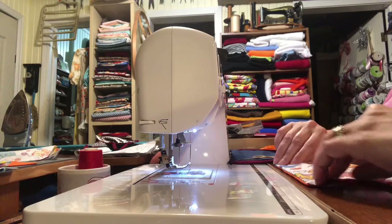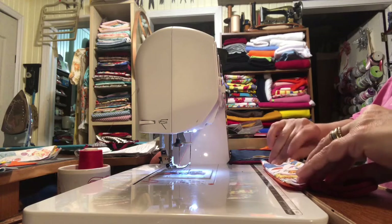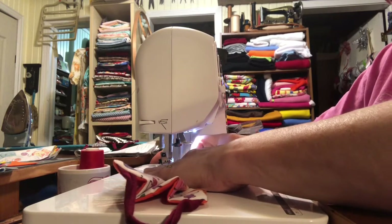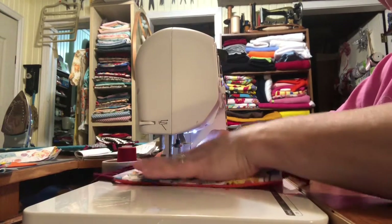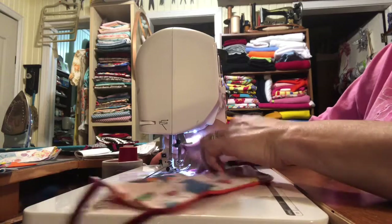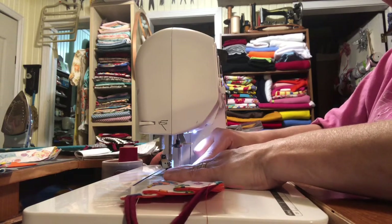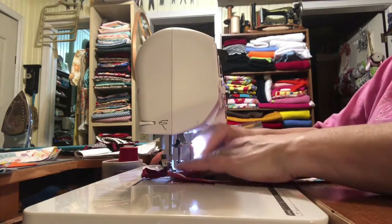Then I put the pleats in like that, and take it back to the sewing machine. I put a straight edge all the way around.